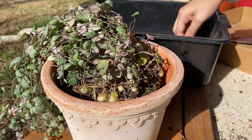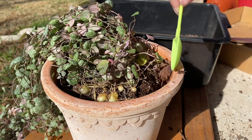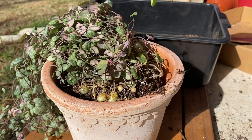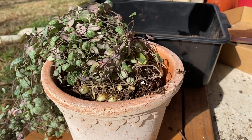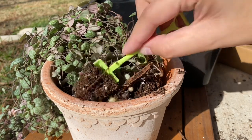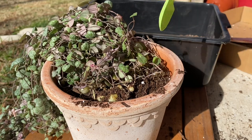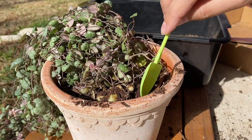Once I had the plant in the pot how I wanted it, I went ahead and filled around the edges and I made sure to push the soil down and then just continue to fill. You can see that there are multiple tubulars there and I just wanted to make sure that they were all covered and they all had a fresh amount of soil surrounding them.